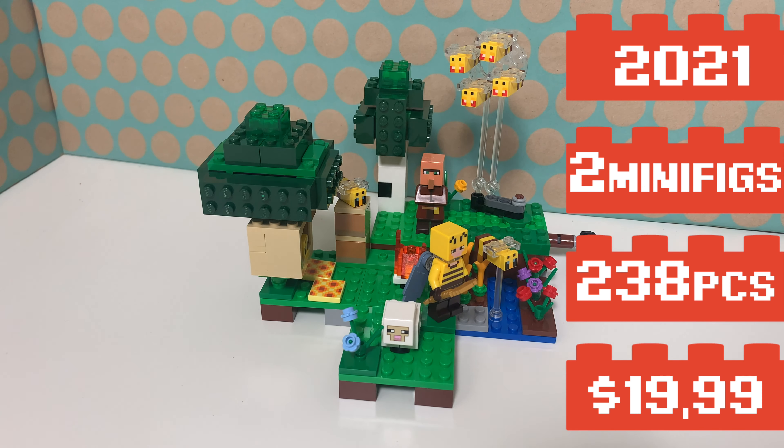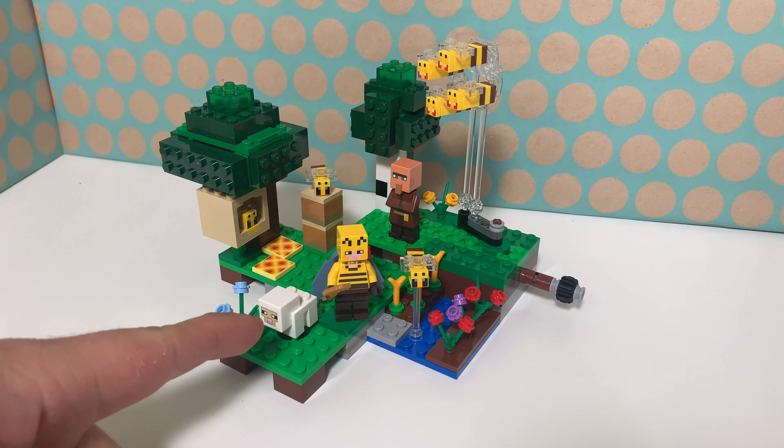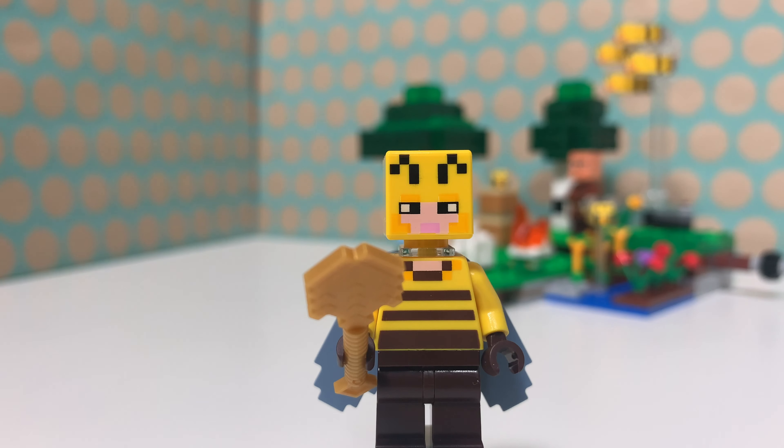Hoi, you're with Jungbricklegs and this is LEGO Set 21165, The Bee Farm. It is a LEGO Minecraft set from 2021, comes with two minifigs, eight bees in total, and this very cool patch of land.